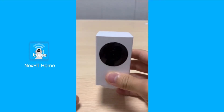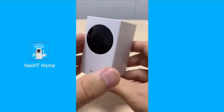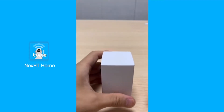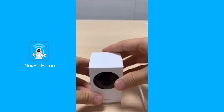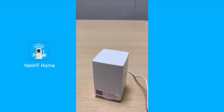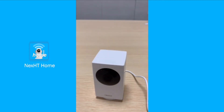If it is not blinking in such a way, then we might have to first unplug the camera from the power source, leave it for one minute. Once one minute is over, plug it back in again, and now we're gonna wait for the camera to boot.